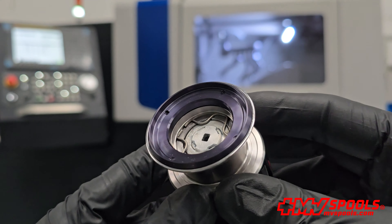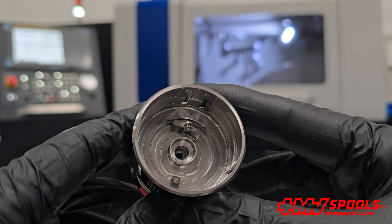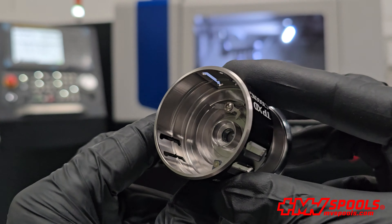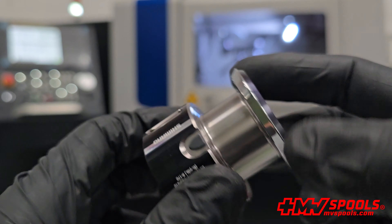Moreover, this spool enhances the efficiency of each cast, optimizing performance to make every fishing experience more effective and enjoyable. By using this replacement spool, anglers can expect a noticeable improvement in the ease and accuracy of their casts, making the most of every trip to the water.